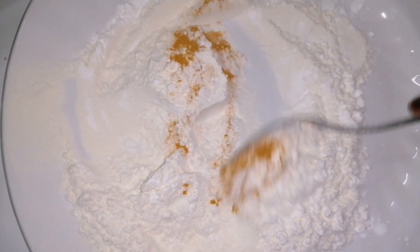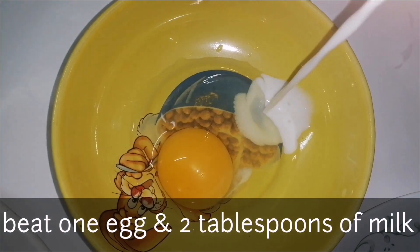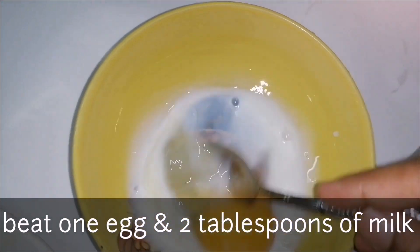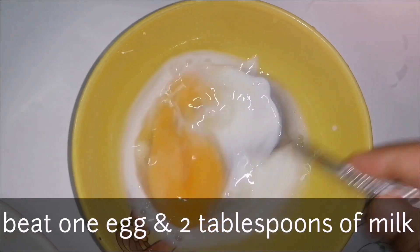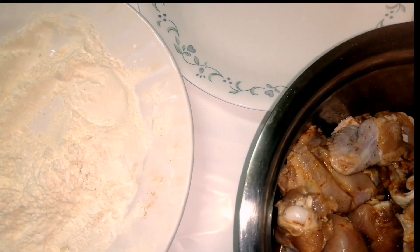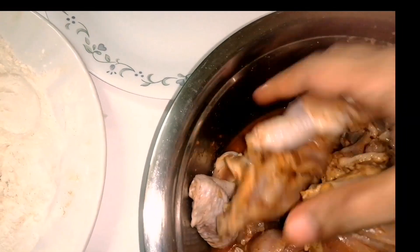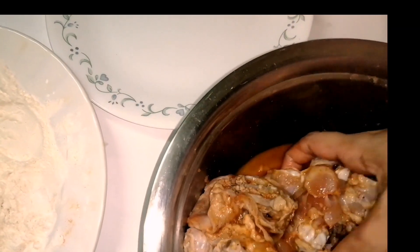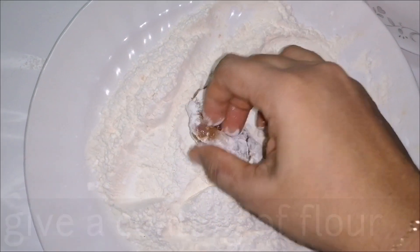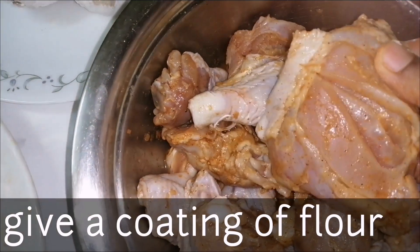Add the cornflour and mix it together. Add 2 to 3 tablespoons of milk. Then add the marinated chicken and mix well with the cornflour mixture.